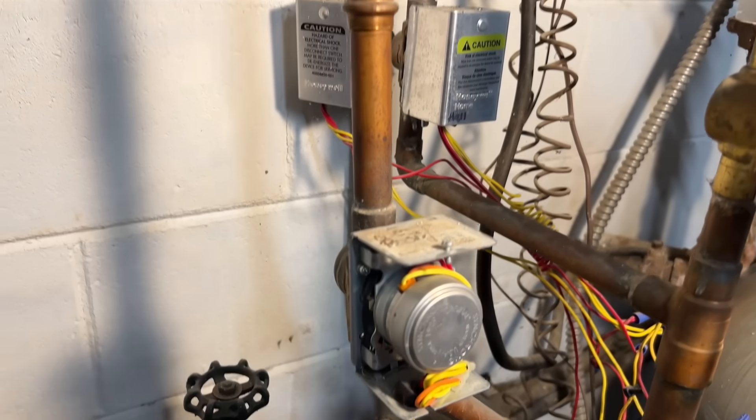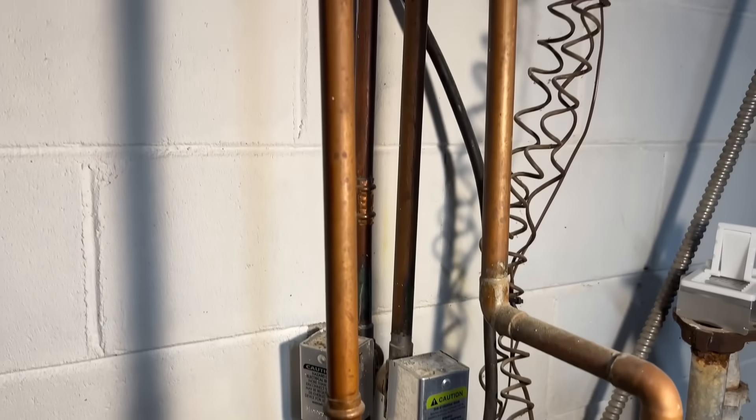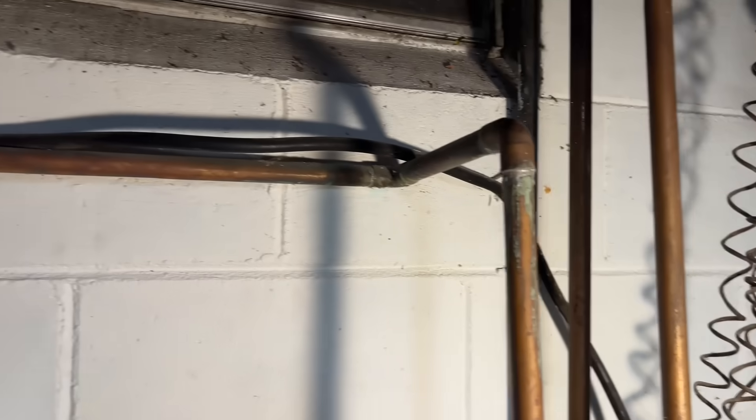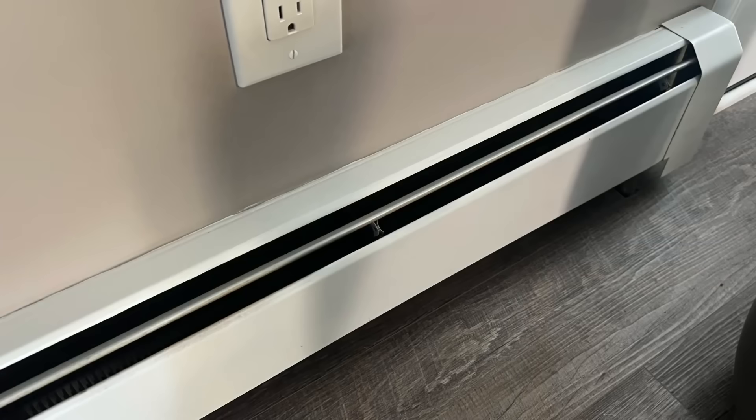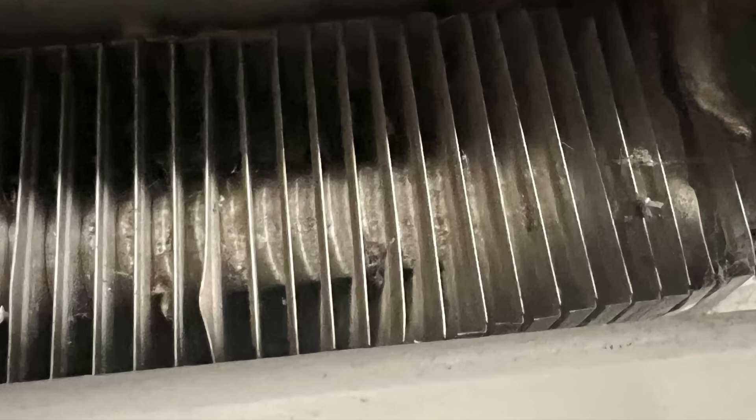The water then flows through the valve, up through the pipe, and the pipe continues into the room. In that room are registers — basically the pipe runs right through the register, but inside the register are little aluminum plates along the pipe. That acts like a radiator, radiating the heat and heating the room.